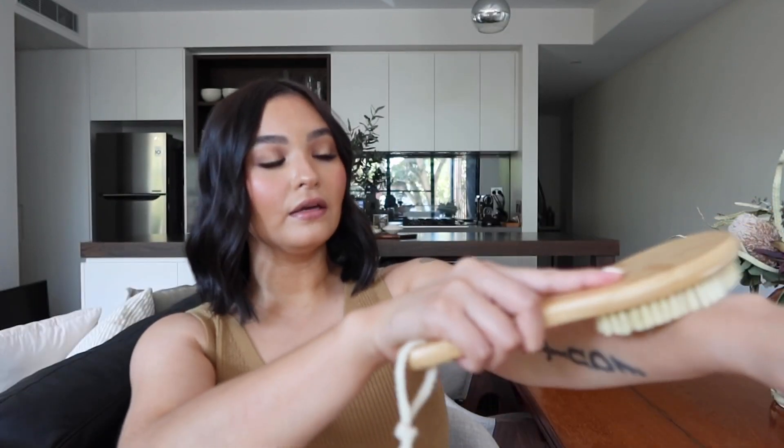So before a shower, take the brush and start at your feet or at your legs, working your way up towards the heart — everything is going towards the heart. If you are doing this on your arms, for instance, you'd be starting at your hands and then broad sweeping motions up to the heart. Be gentle, don't push too hard.